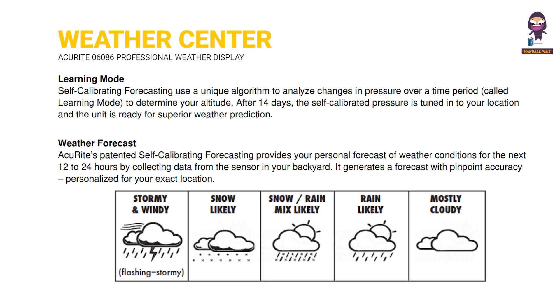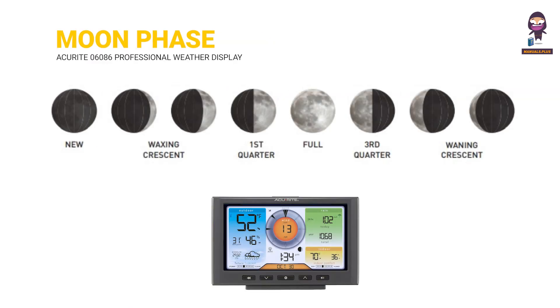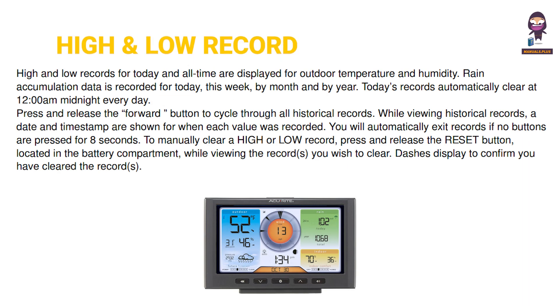Using the Professional Weather Center. Moon Phase.